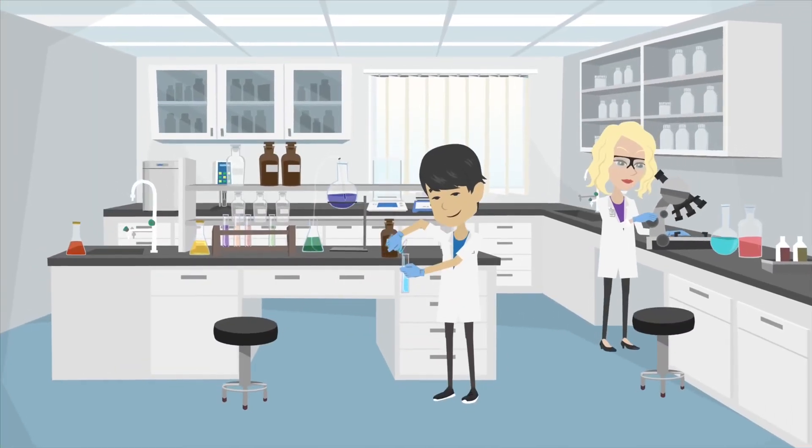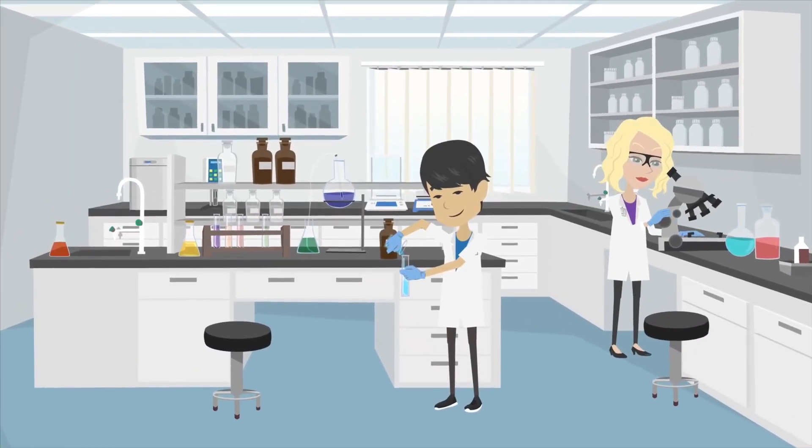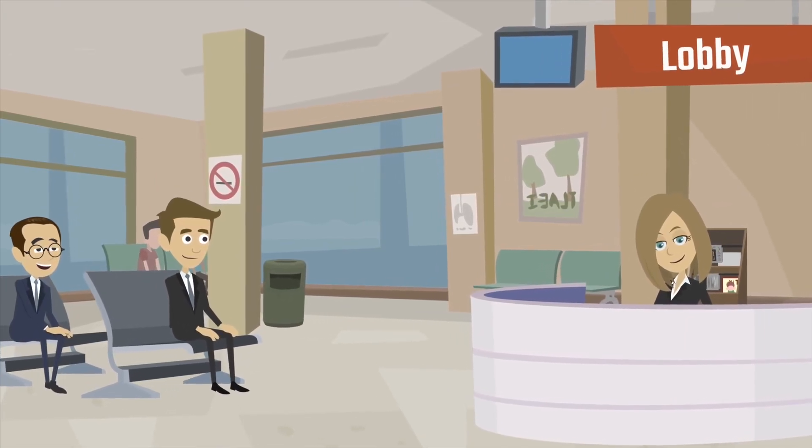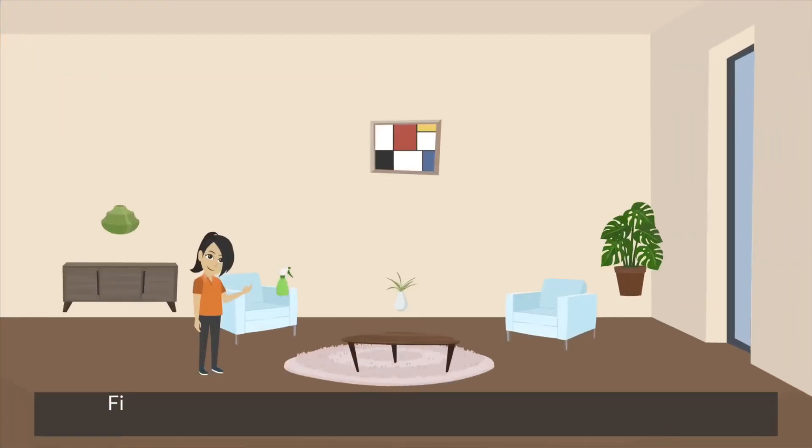It is the only product approved by the U.S. EPA to kill germs in biofilm. It is 100% biodegradable and provides over 24 hours of continued surface disinfection.